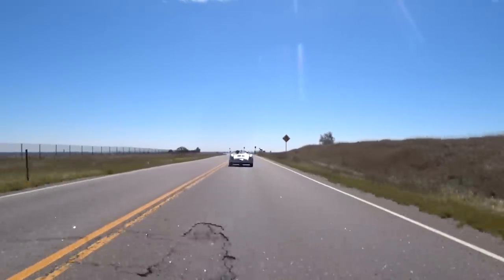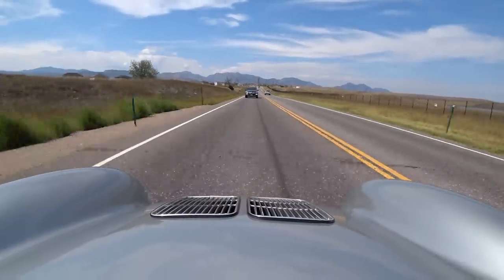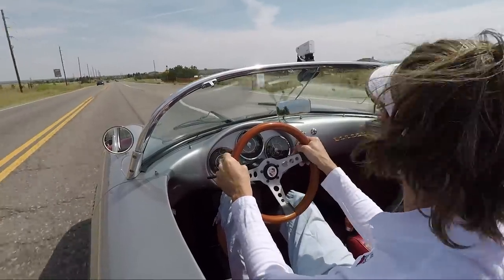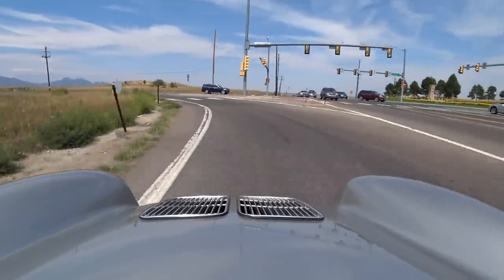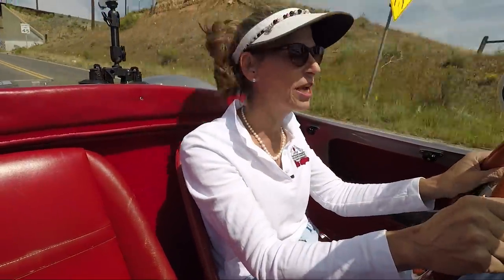Even if it's just a reproduction, it's still a very pretty car. It's a beautiful day to be out with the top down. It's got so much theater to it — all the pops and crackles in the back, the thing makes a lot of noise as it takes off. It just feels great, really tight. It's pretty neat.